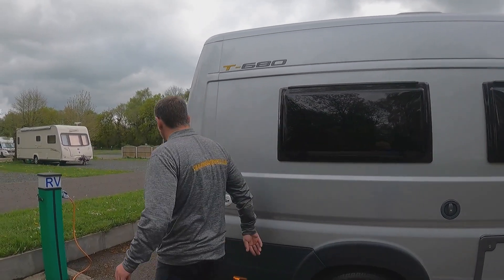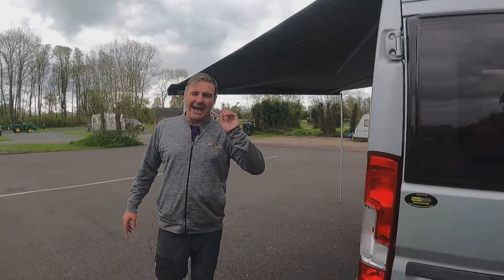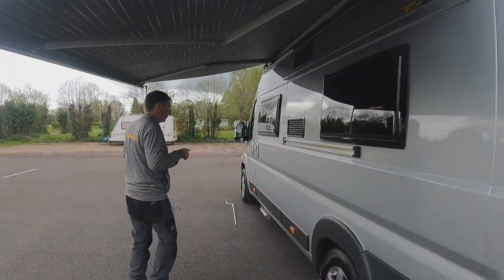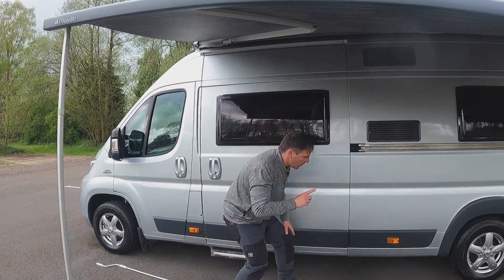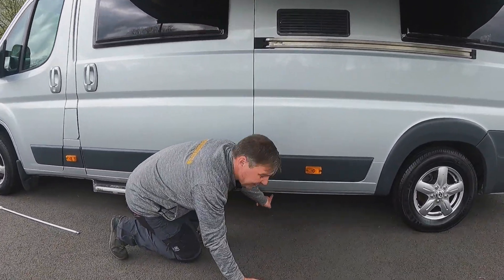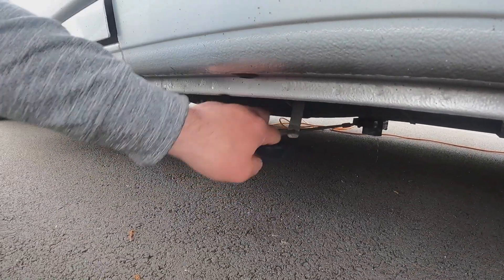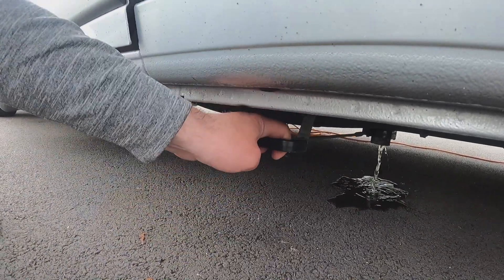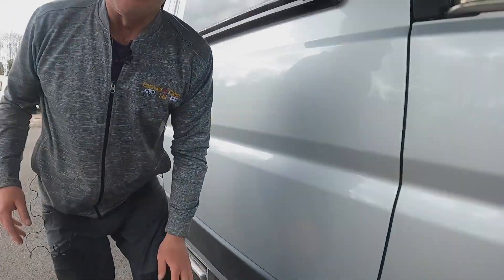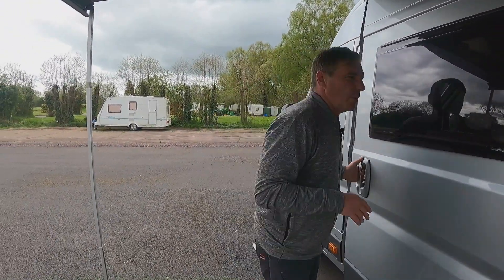We've done all this side now, so we'll go around the other side. We've put the gas on, we've put the hookup in, and we also want to put the water in, so we'll go inside the van. Before I go inside, just show you — the wastewater drain off is here. That's open and that's closed. So that's the drain out — everything that goes down the plug hole, that's your waste.